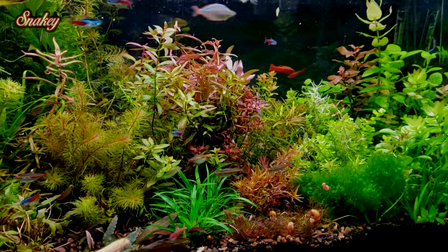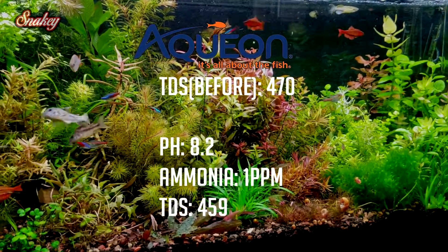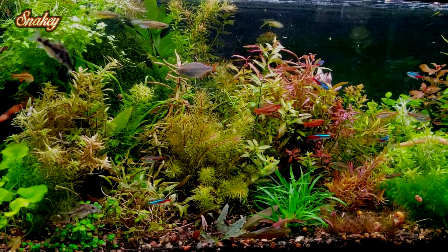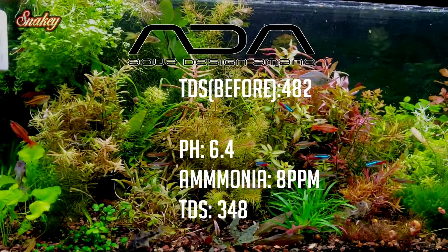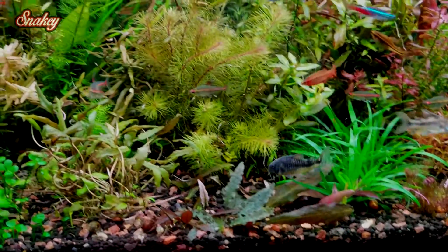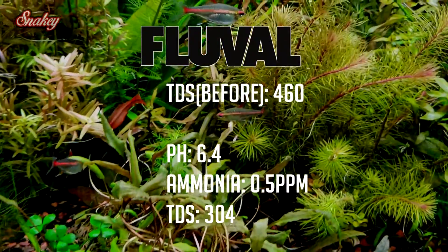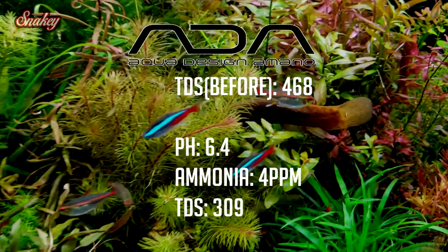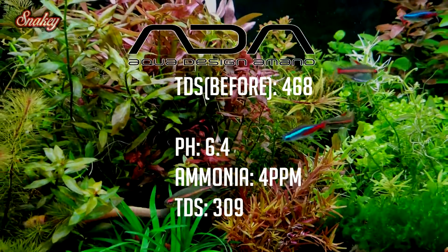From here I want to read off the compiled stats from the past two days of testing. For the aquion: initial TDS 470, pH 8.2, ammonia 1 part per million, final TDS 459. For the ADA Amazonia: initial TDS 482, next day pH 6.4, ammonia 8 parts per million, final TDS 348. For the fluval stratum: initial TDS 460, next day pH 6.4, ammonia 0.5 parts per million, final TDS 304. For the ADA Amazonia light: initial TDS 468, next day pH 6.4, ammonia 4 parts per million, final TDS 309.